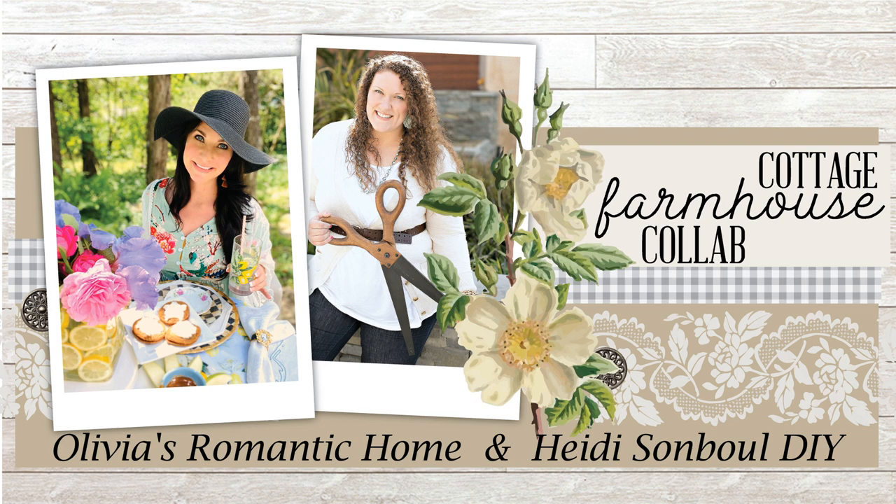I'm also super excited to announce that this video is a collaboration with my amazing friend Heidi at Heidi Sambal DIY. She shares wonderful DIY Dollar Tree decor crafts, decorating, and so many fun ideas on a budget. She has an amazing style and I just know you guys are going to adore her. When you're done watching this video, go check out Heidi's video — tell her Olivia sent you. And if you're here from Heidi's channel, welcome! Let's jump into the rest of these DIYs.